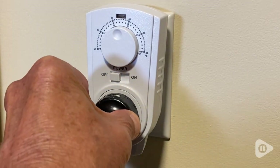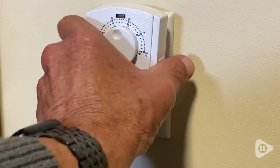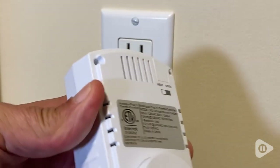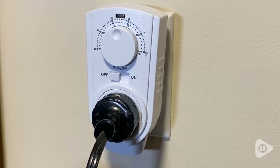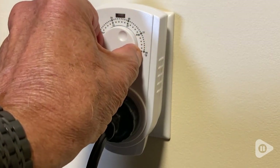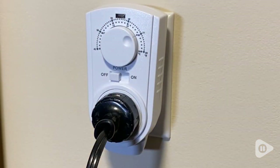I like that it's very easy to operate. I just plug in the appliance, in this case an electric fireplace. Next I select heating or cooling mode with a user-friendly switch that is conveniently located at the back of the device. The temperature is set with a large well-marked dial at the front of the unit.